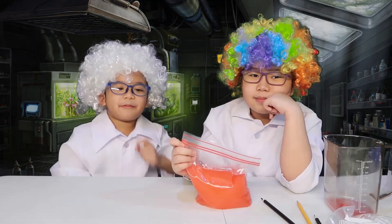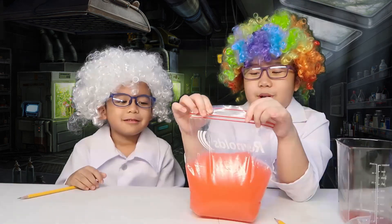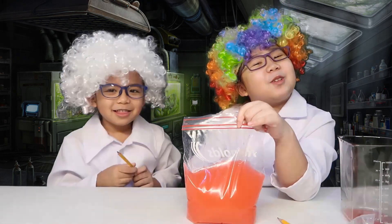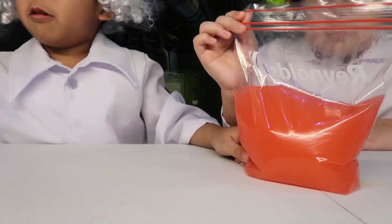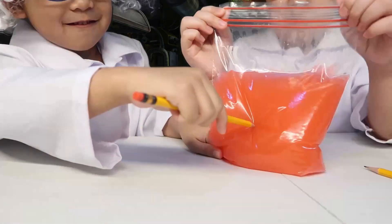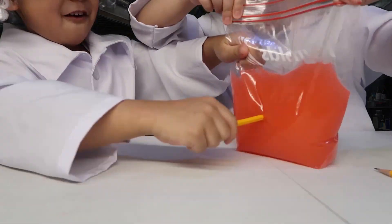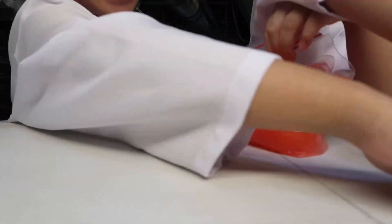The next step, we're going to poke the pencils through the ziplock bag. Guys, what do you think — is it going to spill or is it not going to spill? Let's do it! We're going to start with this pencil. It's not spilling! Let me try, let me try!